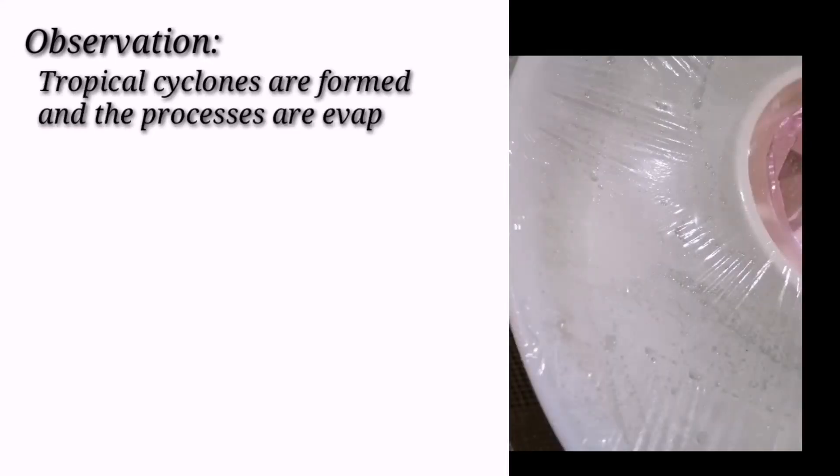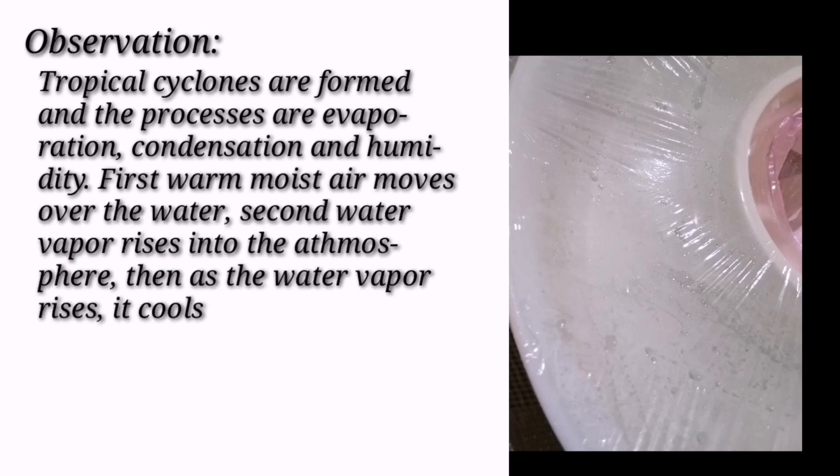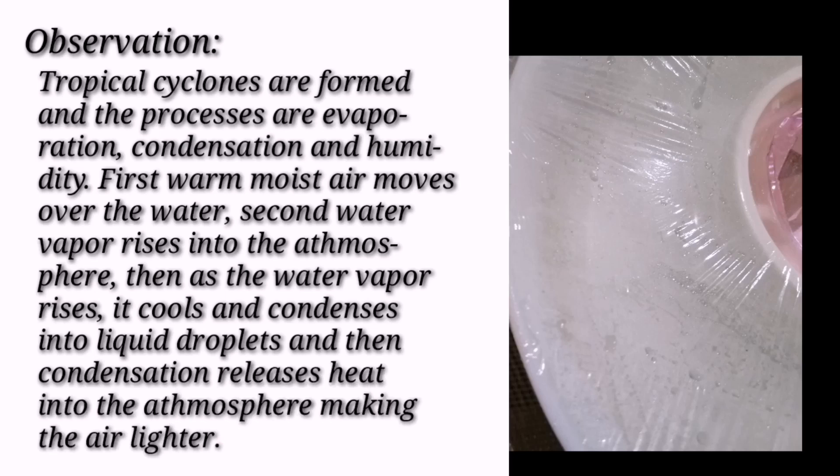Here's my observation. Tropical cyclones are formed and the processes are evaporation, condensation, and humidity. First, warm, moist air moves over the water.